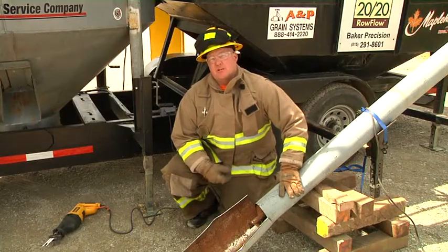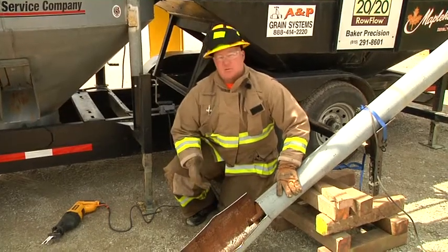As you can see here, we've got our patient extricated and on the way to the hospital now. I'm Pat McCullough, and thanks for watching Training Minutes.